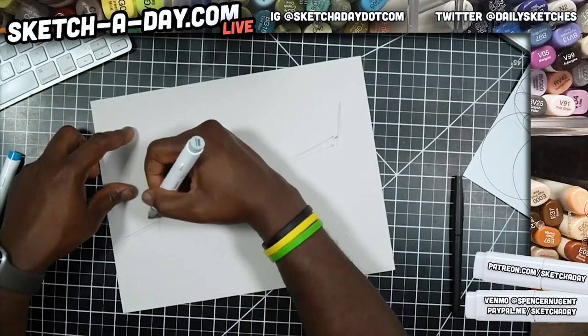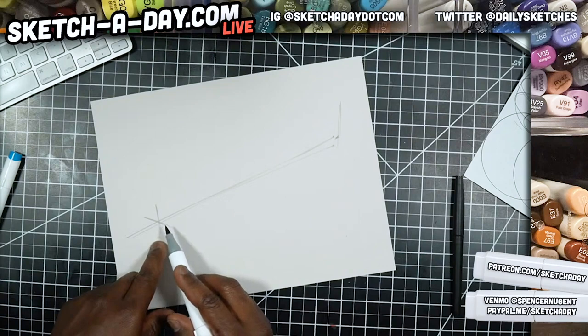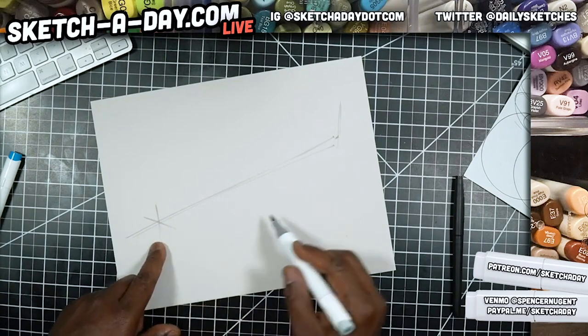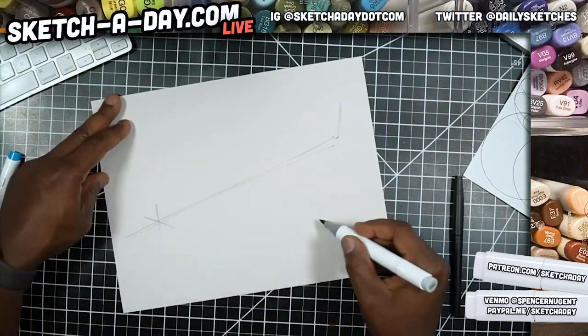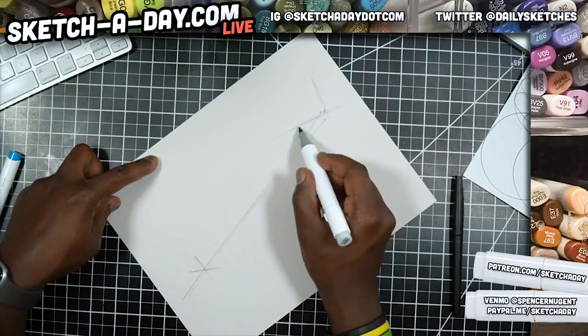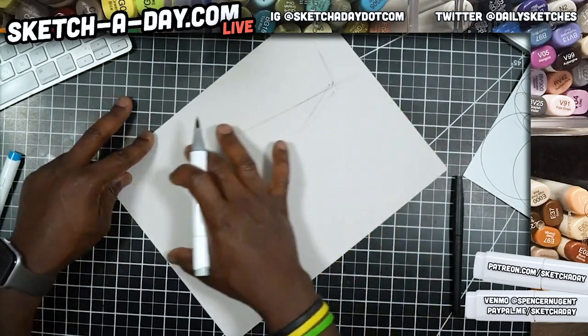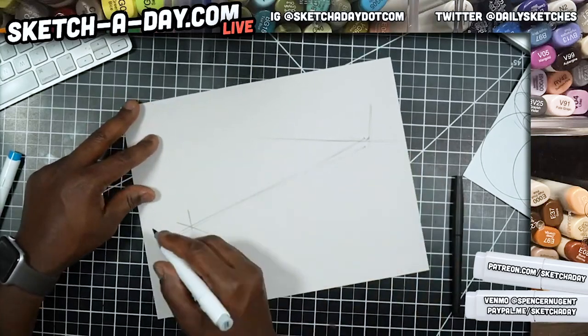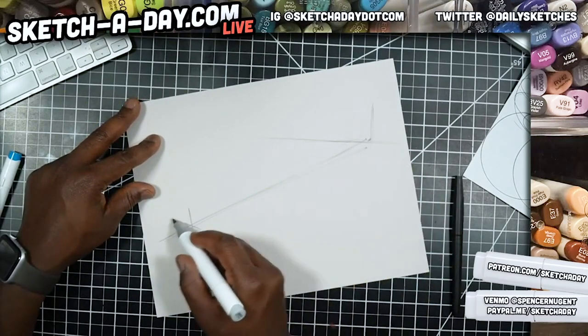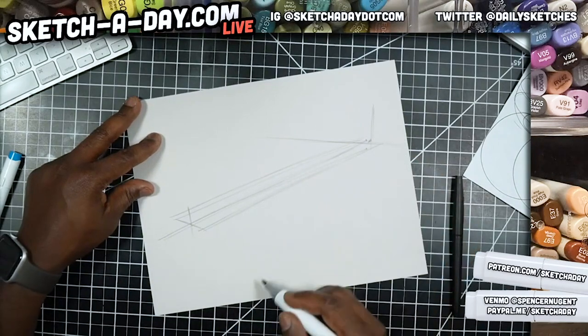I'll draw a line that in two dimensions would be 90 degrees to the rest. From here I could draw another one, and this just sets up my perspective — because if these lines are extended all the way out, we want them to feel like they converge to a certain point. I can do the same thing toward the back with the body, just roughing it out.